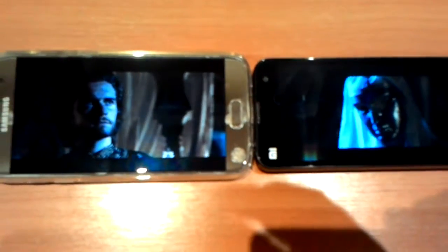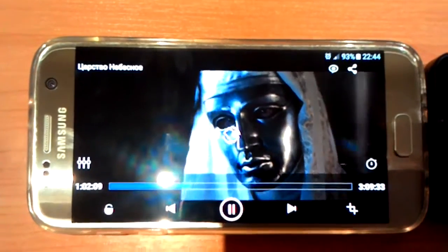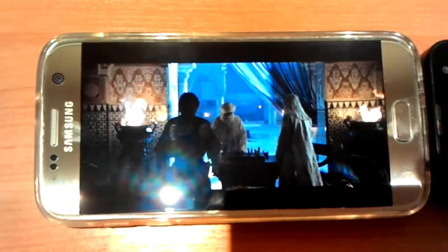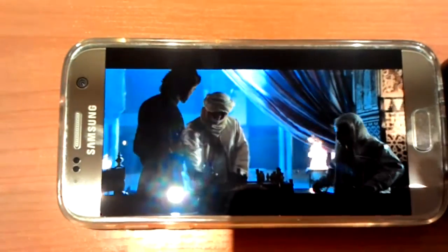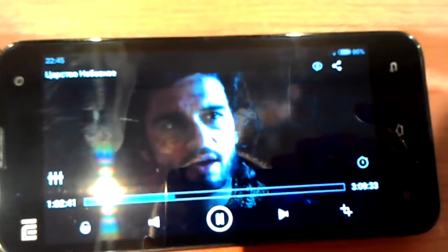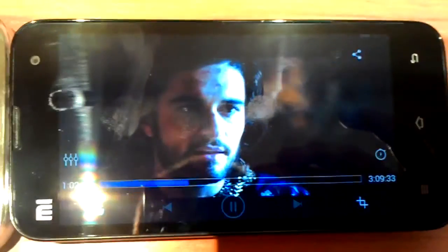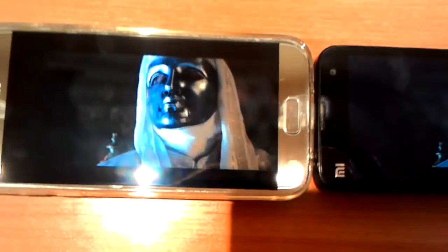Okay, one hour of video playing — let's check. The Samsung Galaxy S7 has 93% and it's been one hour and two minutes of video on maximum brightness with everything else switched off. But still, white color looks yellowish and blue colors look greenish. Looks like Samsung is winning.